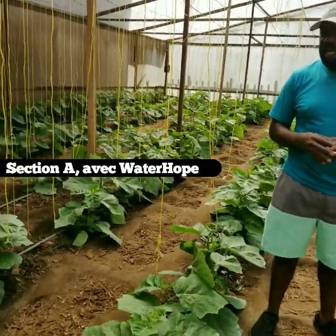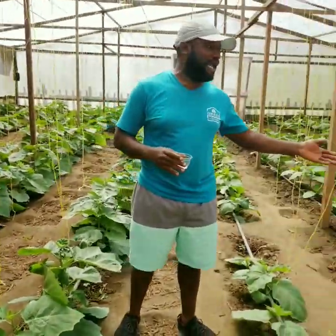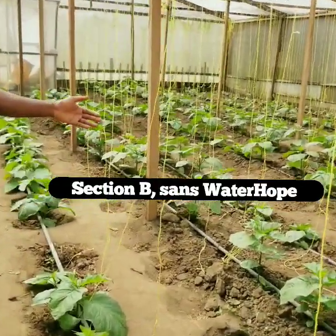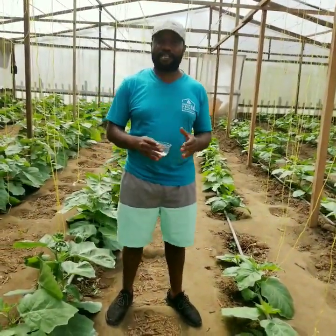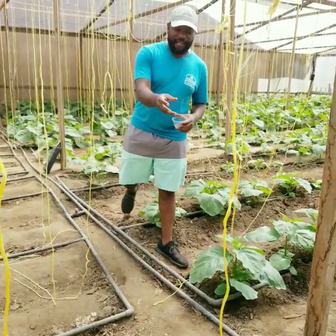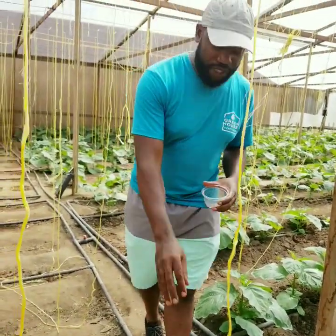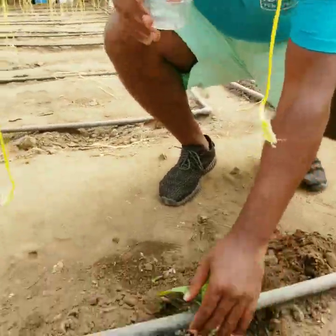What you see to my right, there are plants that we transplanted with the use of Water Hope. And to my left, there are plants that we did without Water Hope. This is an experimental side, and of course the difference is very, very clear. Just a few minutes after we had watered the Water Hope product, this is the end result.